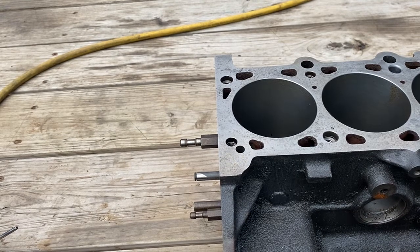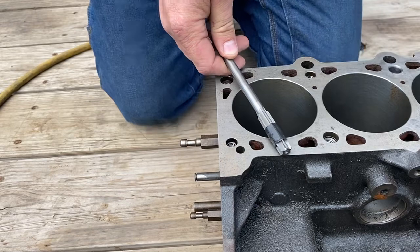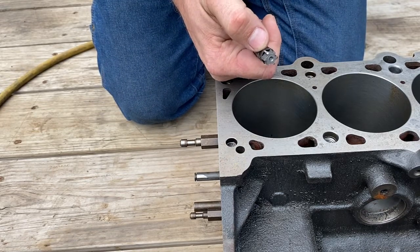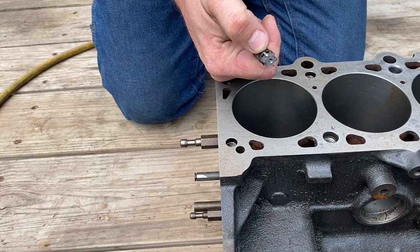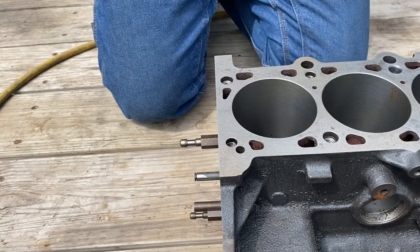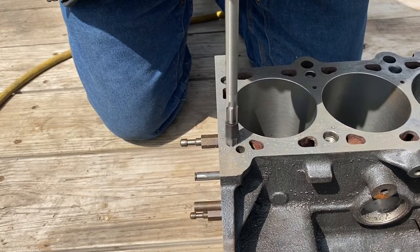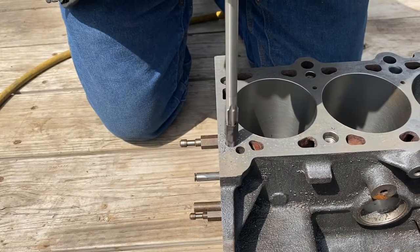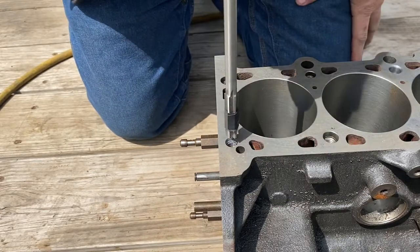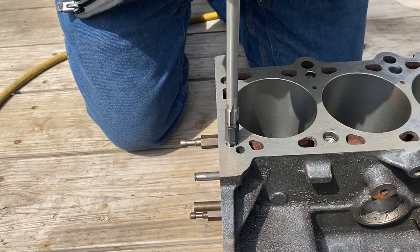I start out with this larger reamer — I believe this is 11/32 — and I've put electrical tape on here marked about 11 millimeters from the end of the reamer. You just have to get this started in the hole straight. There — I've enlarged the factory counterbore and now I'll actually be drilling out some of the original threads.